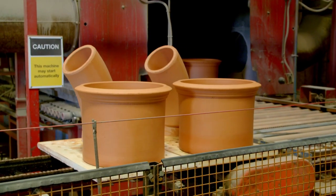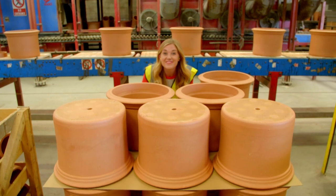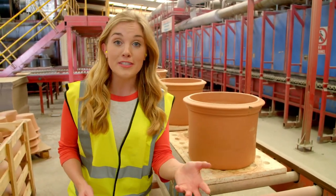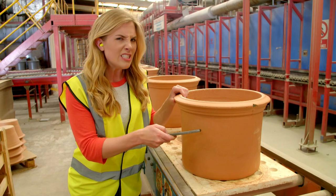And here they come out the other end. Look — the heat has made them change to a lovely orange colour. The final thing to happen is that once they've cooled down, they come here for inspection. If a pot has a crack in it, it will make a really dull sound.